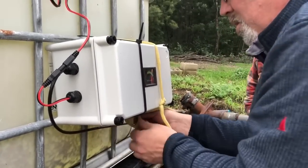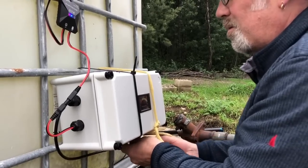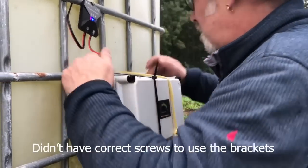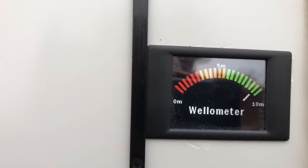I like the baler twine touch - that's temporary until we've got the right size screws to screw it on. The well-o-meter says 9 metres.